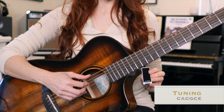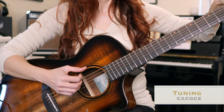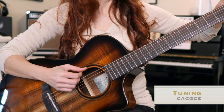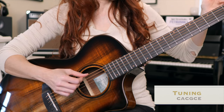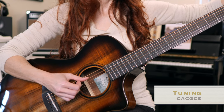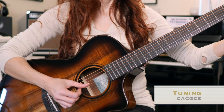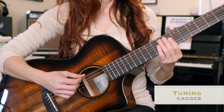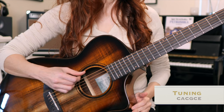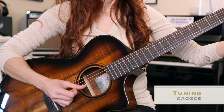Let's get tuned up. I'm using this poly tuner — it's a clip-on. We're going to go from standard to the open tuning. Our low E string will go down to C. I recommend tuning up from flat because strings can sometimes catch at the nut. A stays as usual. The D is going to go down to C. G stays the same. The B is going to go up to C, just a half step. Expect to check it a couple of times because when you're tuning this far down, even really good quality instruments need a moment to settle in. So we have C, A, C, G, C, E.